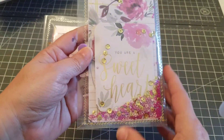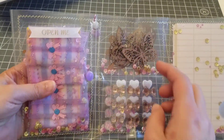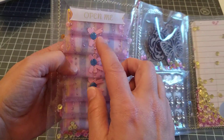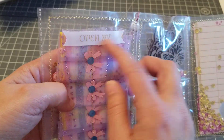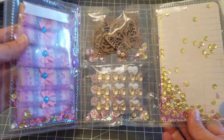This one here I added some little wood pieces and some bling. And this one is the ruffled trim that I made, and then I added a little fabric label that says 'open me,' so the person will obviously break it apart.